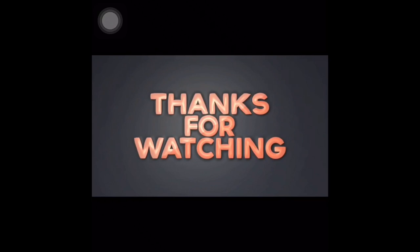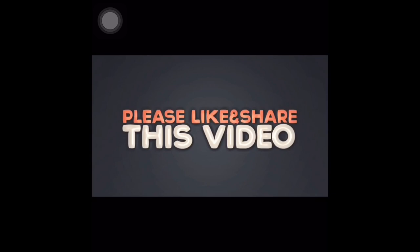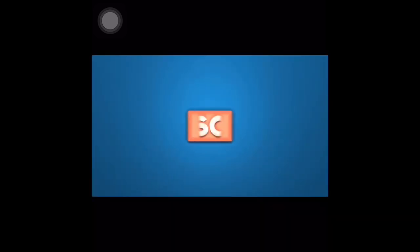Thank you so much to my new subscribers and my longtime subscribers who are always there supporting me — I'm really really thankful. This is Love City saying bye bye, thank you for watching guys, love you bye!